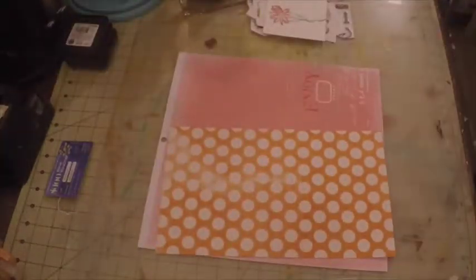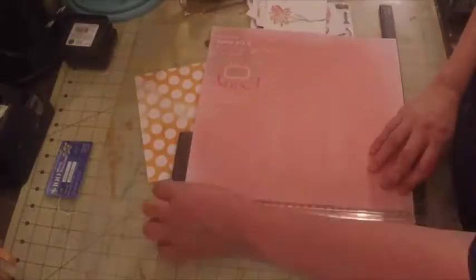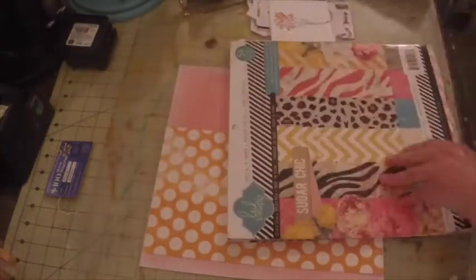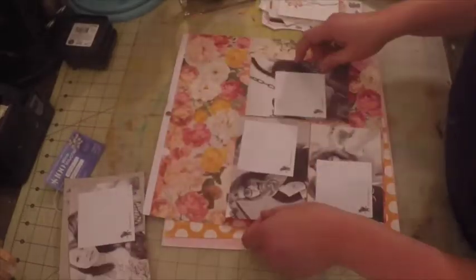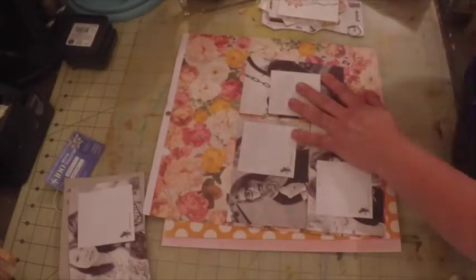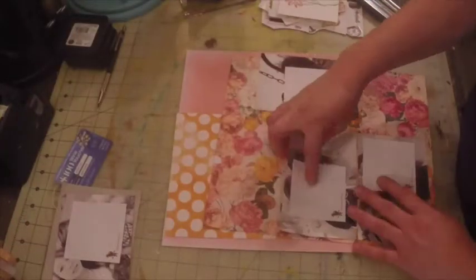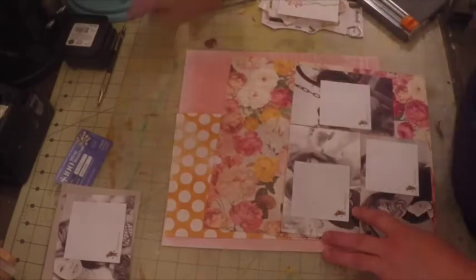I decided to use this pink and yellow polka dot and I'm going to cut it to size. I wanted one full mat that's going to contain all three of my pictures. I'm just measuring out the size, cutting it down, and placing my pictures onto this paper.